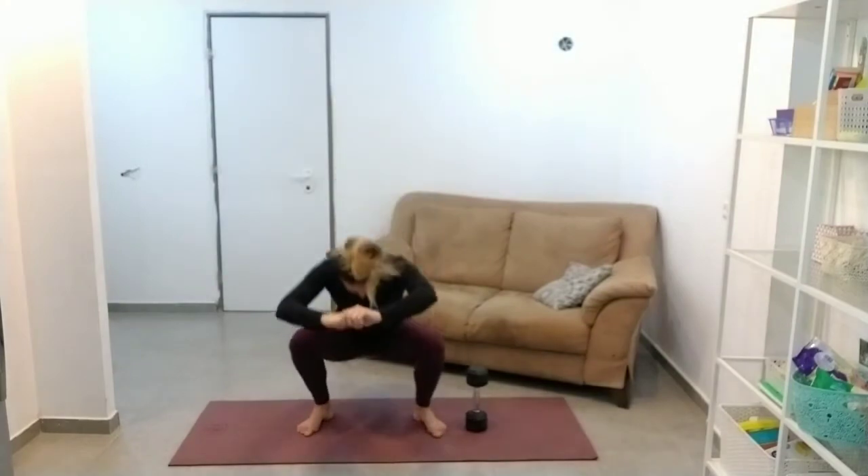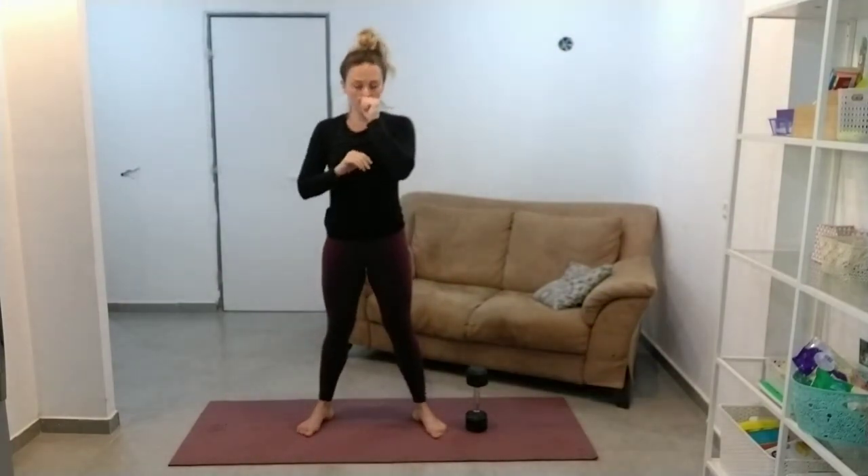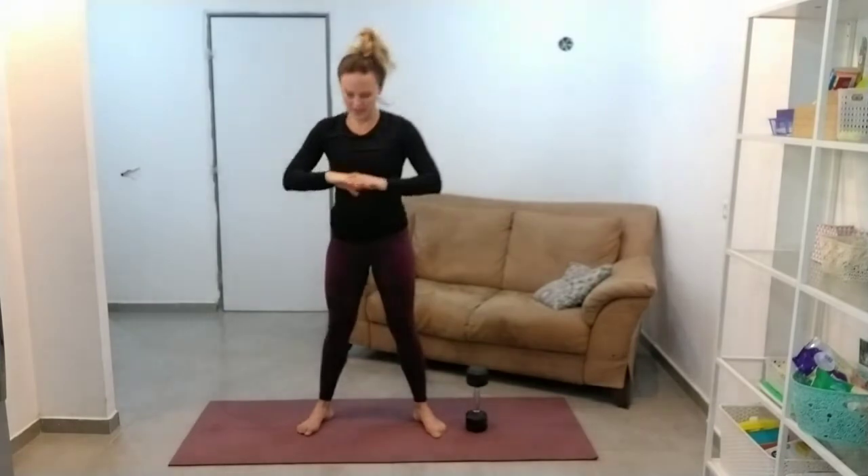Knees going out over the toes. There's that awkward cough again that I never have until I start filming these videos.